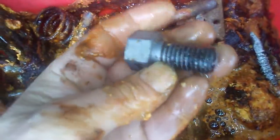Nice bolt. It's not perfect. Like I said, it does the trick. It saves a little bit of labor.